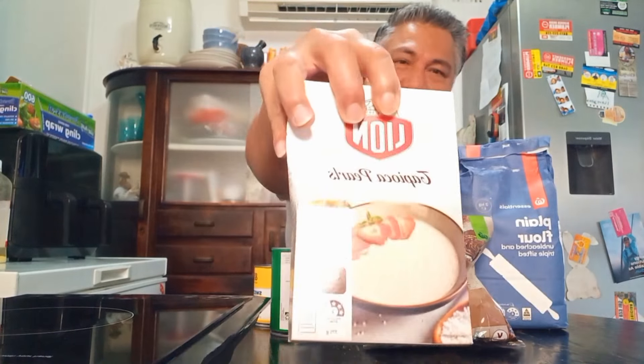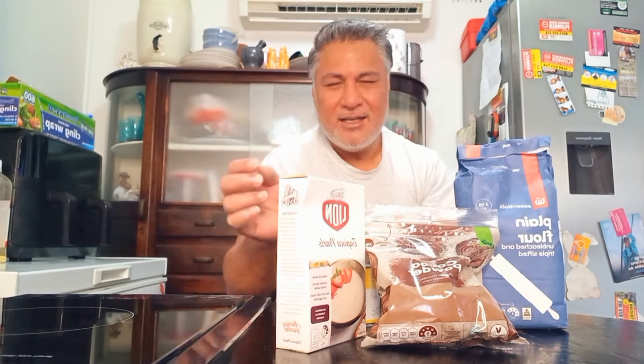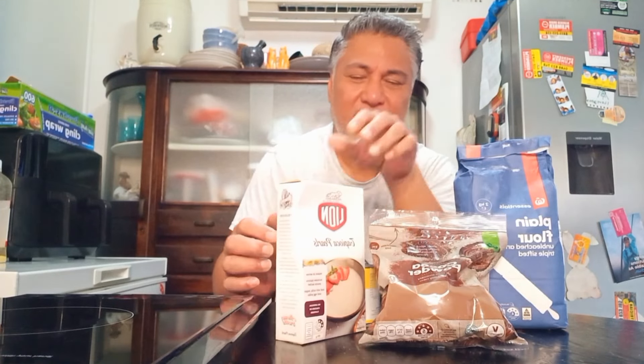Hi guys, welcome back to my YouTube channel. It's been a while. This winter is really getting to me — the cold weather. So I decided to make some gopai. I'm gonna use the pailangi cocoa, not as a cocoa sample. I'll use plain flour to make our puka, add a bit of saiko — the tapioca saiko — and a bit of coconut cream and some condensed milk. Very cheap to make.